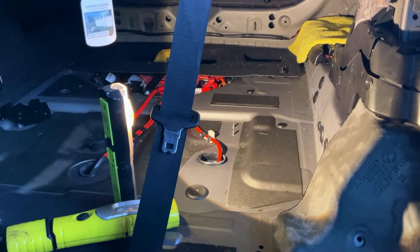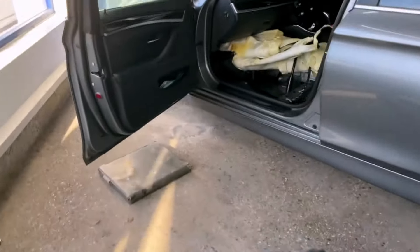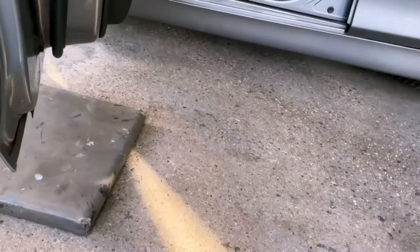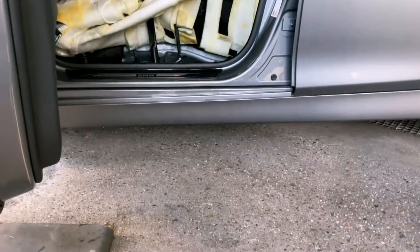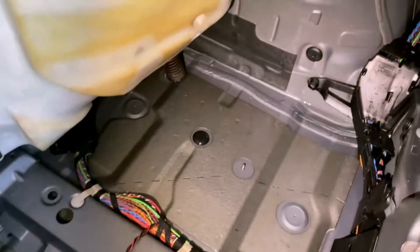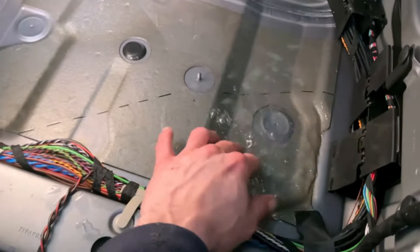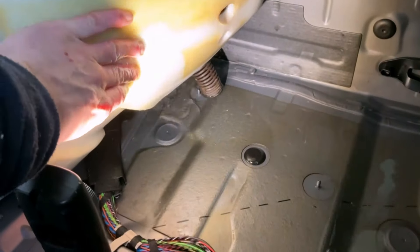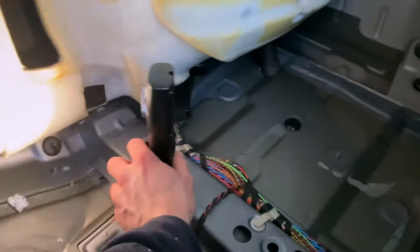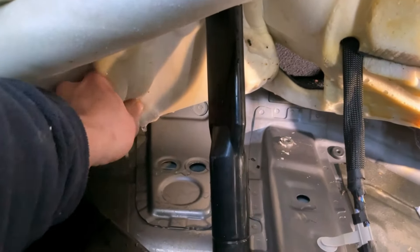Quick video on the BMW 5 Series - we've got the carpet up on the passenger side so we can actually see the plug. We've got a swimming pool here - you can see how wet the underlay is. If we spin around to the front and give this a squeeze, we can see where it is up the front.